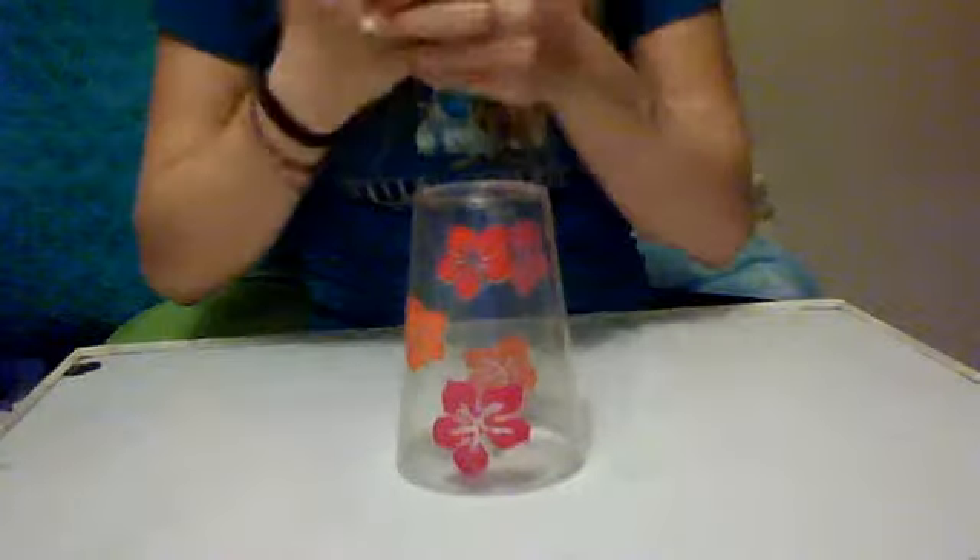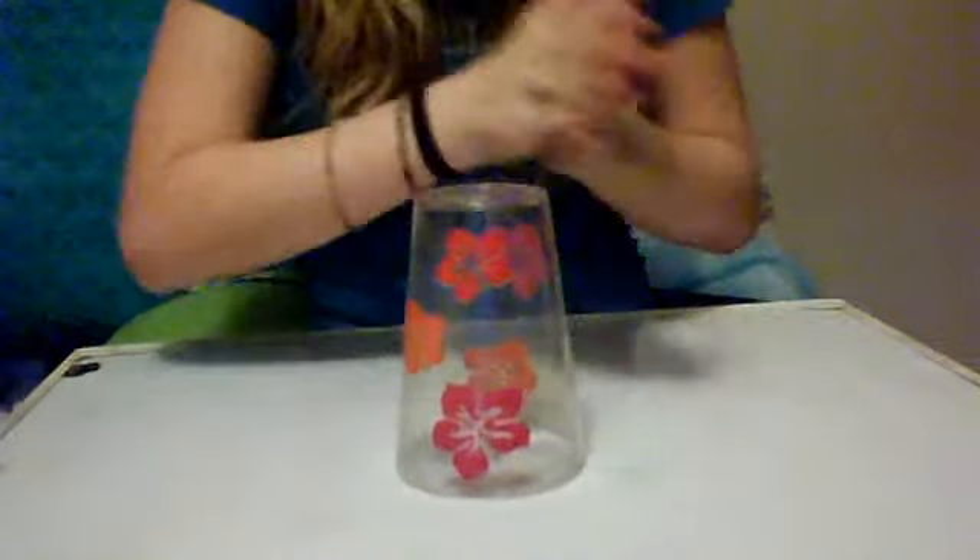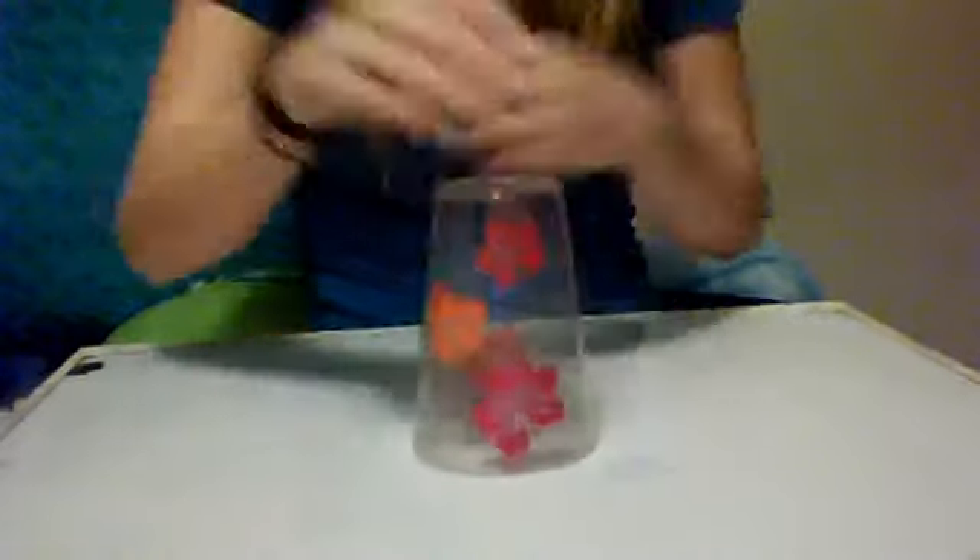So what you do: you clap once, pick it up from the side, clap it right here, take it, and then hit this right here, put it back in your other hand, take this hand, put it there, do that.